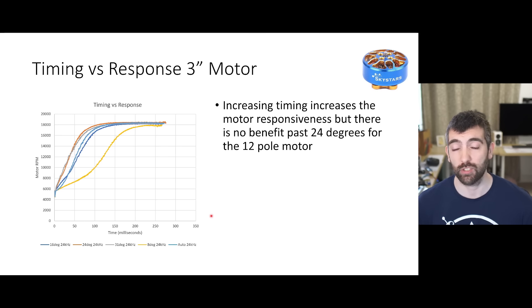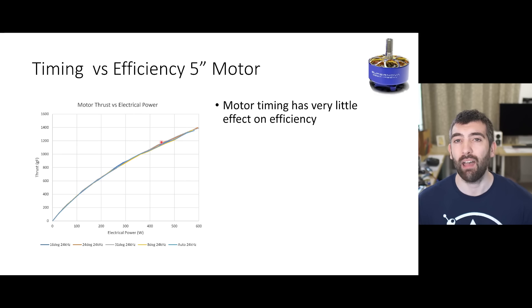Looking at efficiency for the 5 inch Supernova, motor timing had very little effect - we got pretty much the same thrust at the same electrical power no matter what timings we used. You could say that 24 and 31 degrees of timing had some advantages at higher power levels, while 16 degrees has a slight advantage at lower power levels, corresponding with what I've seen in previous testing. When cruising around, 16 degrees of timing may give the best overall efficiency, but if you're looking for top end power and efficiency at high throttle then 24 degrees gives a small benefit, though it's pretty marginal.